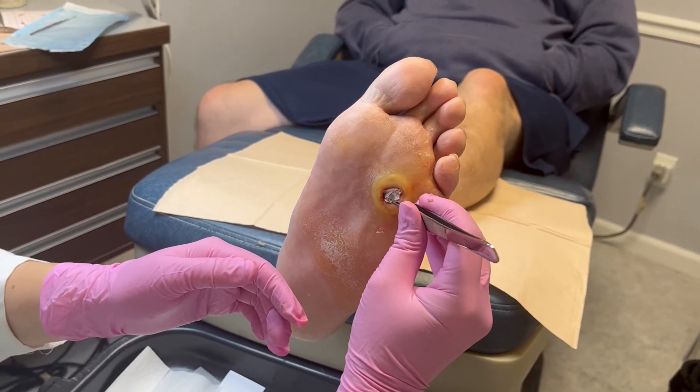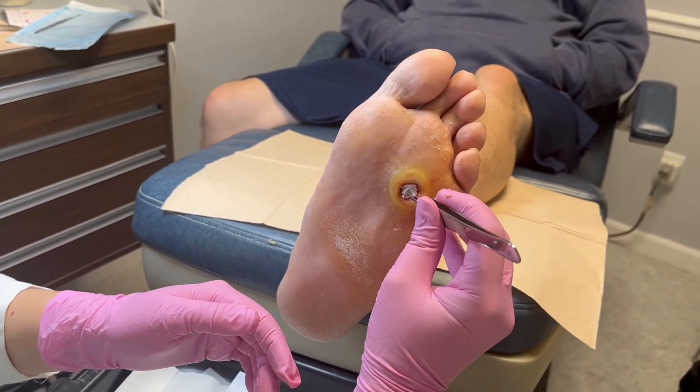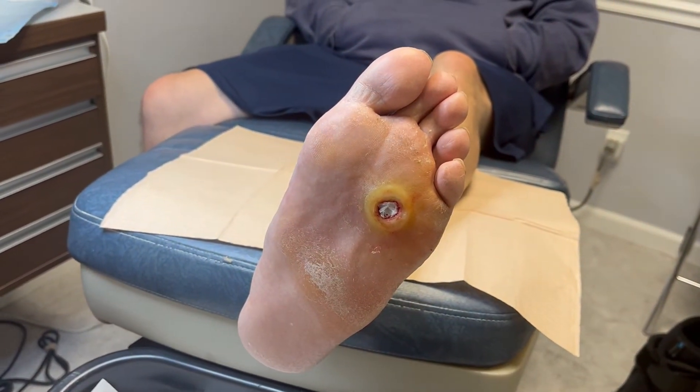I'm going to put a non-stick bandage on this with some compression, and then we'll be back here next week.